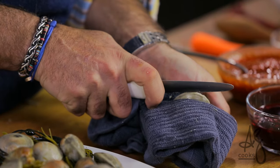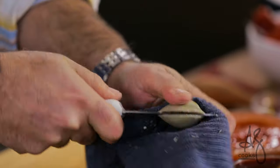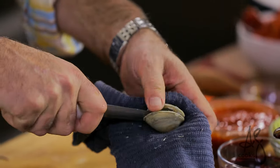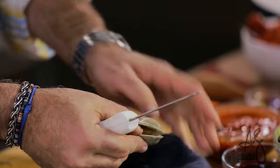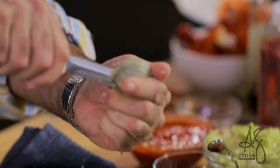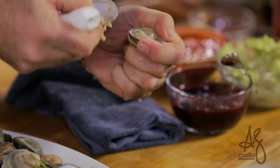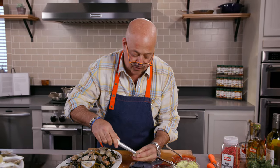You just place that blade where the two shells come together. Pop and run your knife across the underside of that top shell. Come around and take all the meat off of it. Pop the shell. You have this beautiful clam.